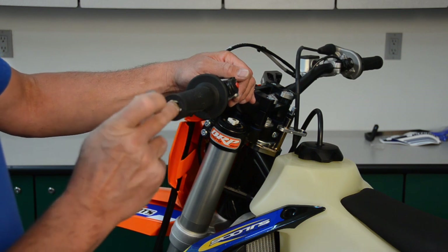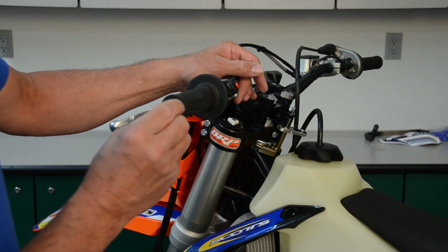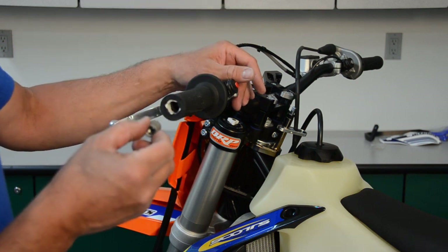On the left side grip it's not as important or critical as it is on the throttle side. On the throttle side you definitely want to make sure it's large enough so you have no obstruction keeping your throttle from functioning properly.